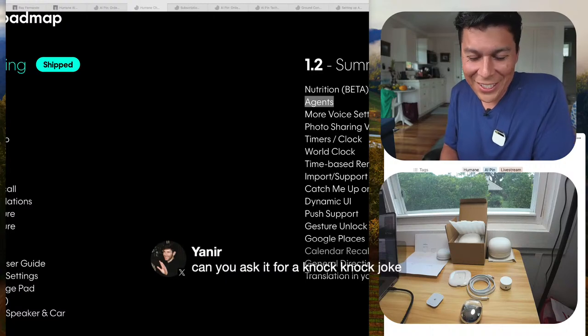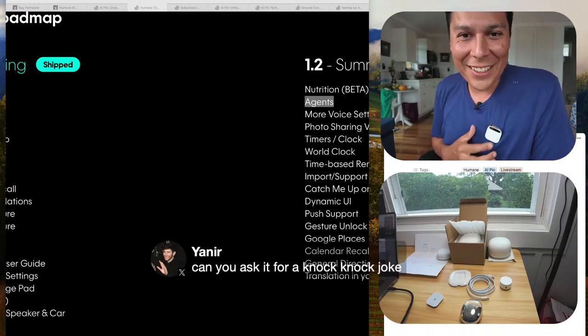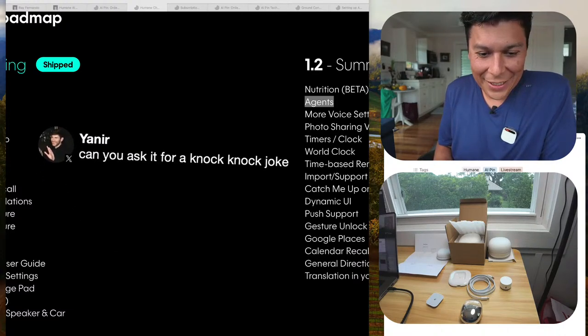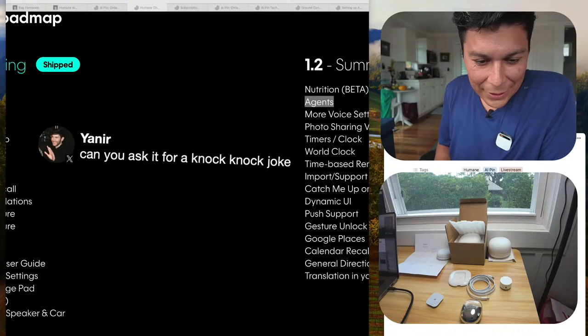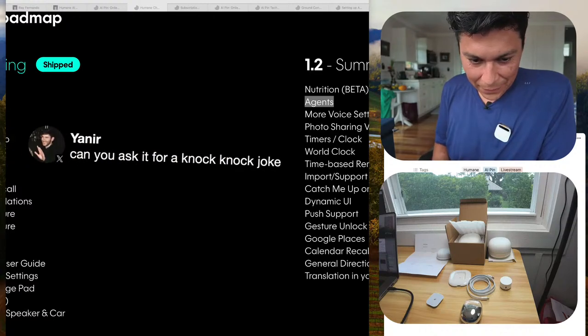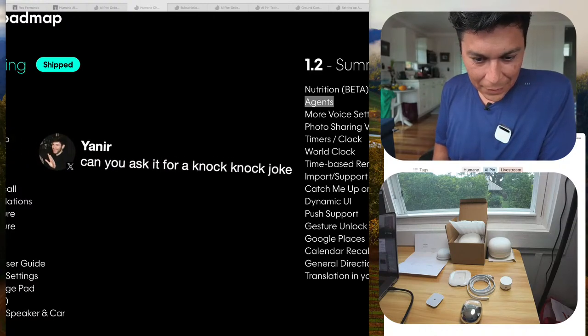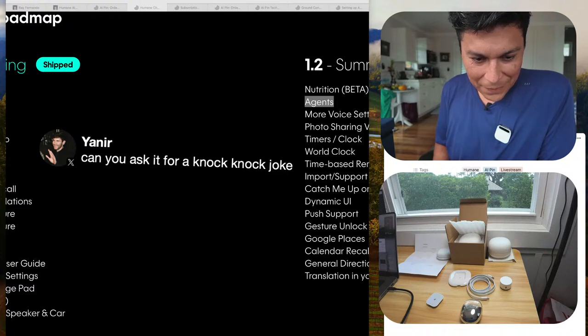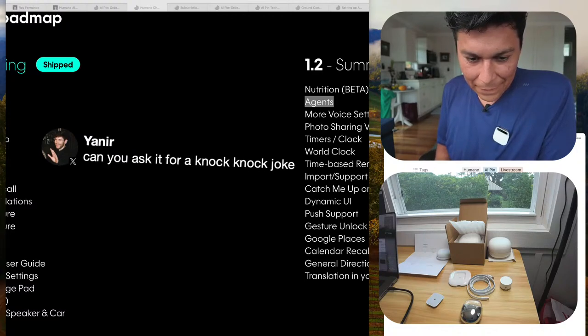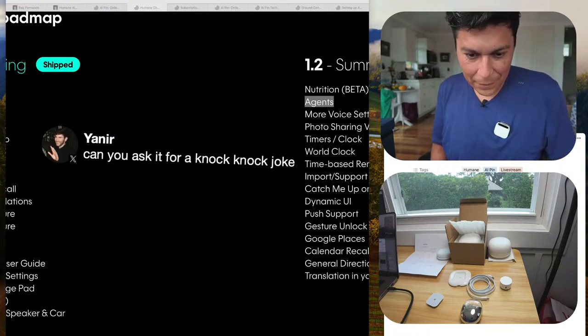Someone asks for a knock knock joke. I try twice and it gives me a weird joke about a 'vindictive vulture.' Then on the third try it just says 'Your AI Pin is ready to assist with any questions or requests you have' — it doesn't seem to want to tell a knock knock joke.